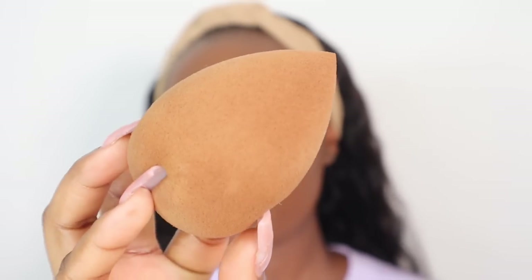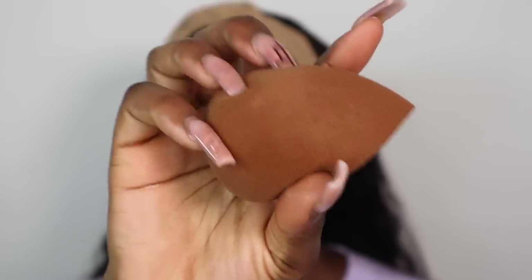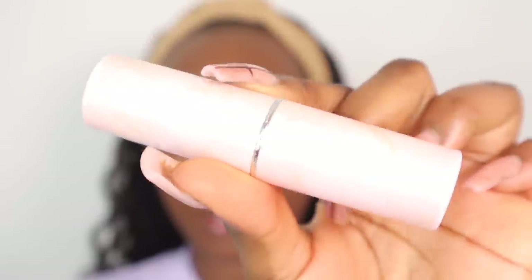Before I apply my concealer, I'm going to go in with my beauty blender from Binoir Beauty — it's a Nigerian-based brand. I love this beauty blender; since I started using it I haven't dropped it, it's just so soft. I'm going to use the bottom of it to press my foundation into my skin. Then I'm going to apply my Laura Mercier concealer right underneath my eyes, and use my Revolution contour stick in the shade DO7 to contour, blending it out with my foundation brush.